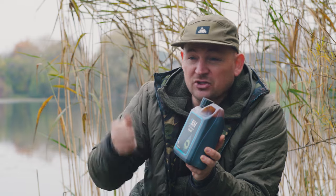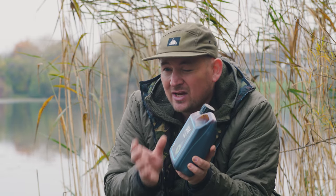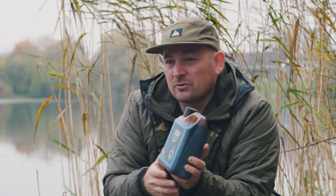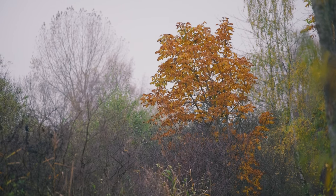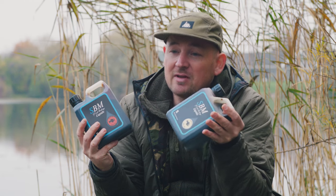Personally I like to dip my stringers in it, my stick mixes in cold water situations, and it really definitely gives me that extra bite on days when you need that little edge to get the fish down on your hook bait. We now also have two others in the Deep Fish family: Monster Fish and Cream Fish.